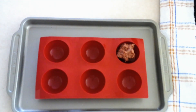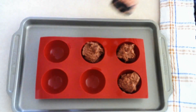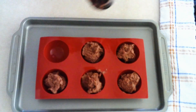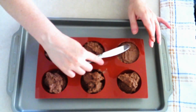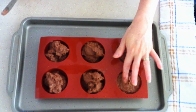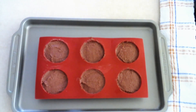Divide the batter evenly among your prepared molds. If you're using the half circle molds, it's roughly around a fourth cup of batter in each mold. If you're using cupcake molds, it's roughly around three tablespoons of batter in each cupcake mold. Spread the batter evenly throughout each mold and make sure the top is smooth and as flat as you can get it. Place the filled molds into your preheated oven and bake at 350 degrees for 20 minutes, or until darkened around the edges and a tester comes out clean.